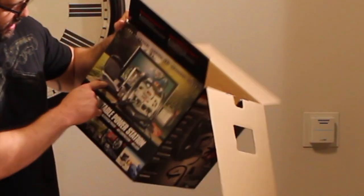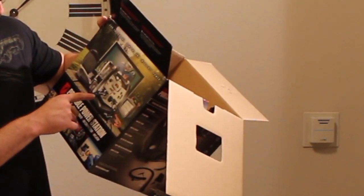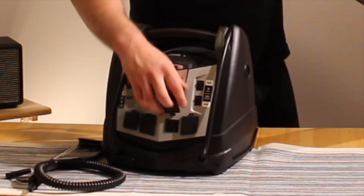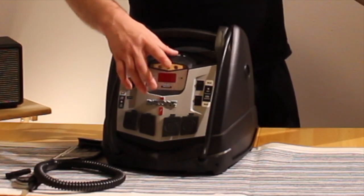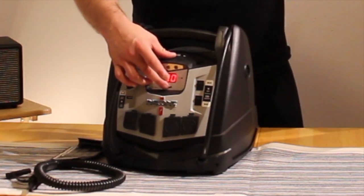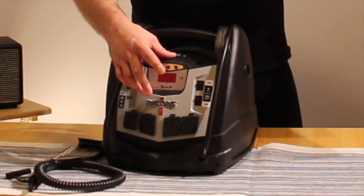A few more things to look at. George Foreman, blender, lights — all plugged into four different units. We got the cigarette lighter socket. See how charged up it is? It's 100%. It doesn't cut me 100% from the get go, so I might have charged it beforehand.